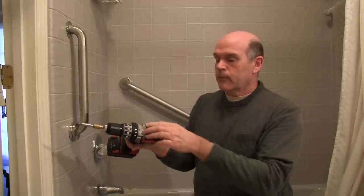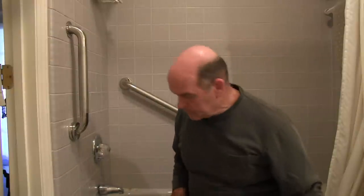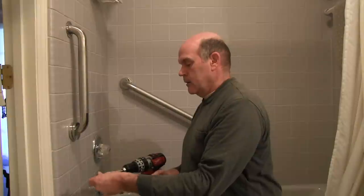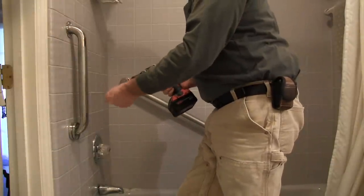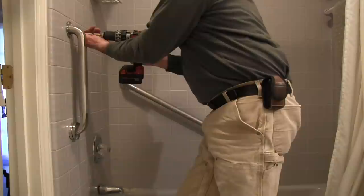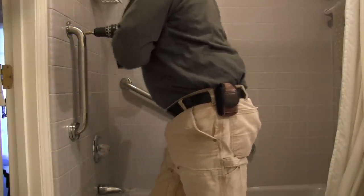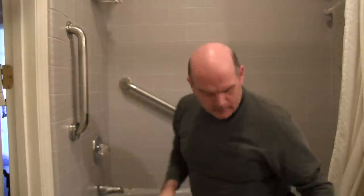You should be familiar with your hammer drill at this point, but it's got settings. For drilling with masonry, I have it set on hammer at the fast speed. But when I drive the screws, I put it at low speed, put it on screw, and set the clutch to the right amount. Okay, that's in there securely. That is not coming off.